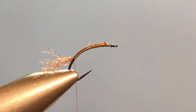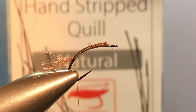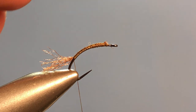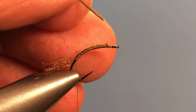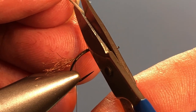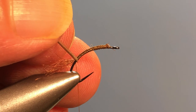Now for our body material we're going to use a stripped peacock quill. I'm using these Polish hand-stripped quills. You can also make them yourself — if you want to see a video on that, go visit my buddy Tim Flagler over on Tight Lines; he's got a great video for how to create these on your own. I'm going to come in here and cut just a little bit off to create a spot to tie that in.